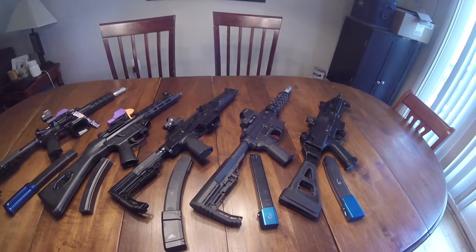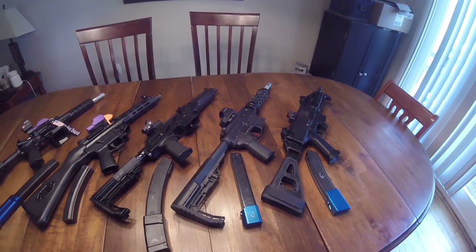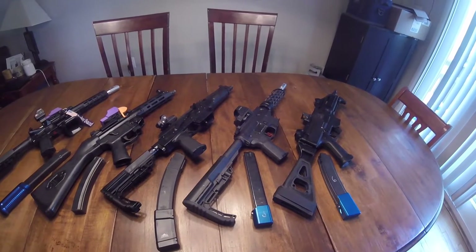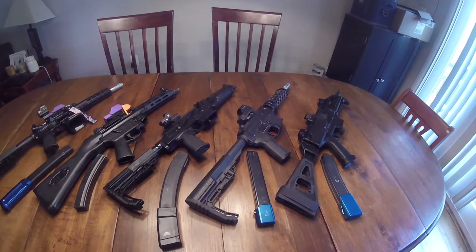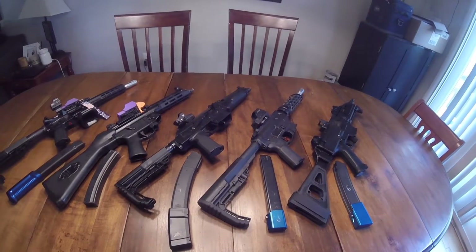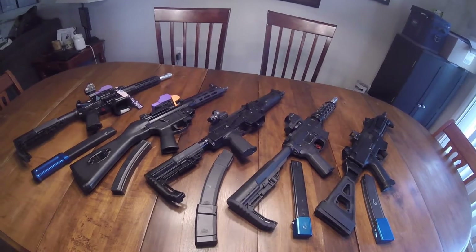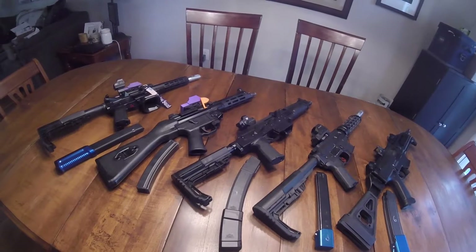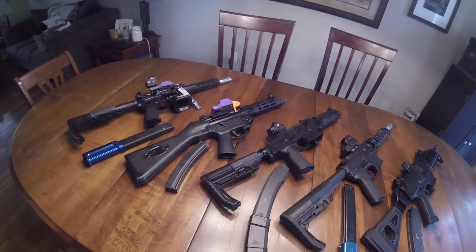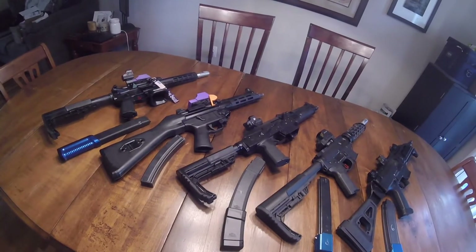I'm going to try to talk about five categories for each of these guns: ergos, recoil, optics, trigger, and magazines. All of those things play a big part in success in a competitive scene. You'll notice I did not mention reliability — all of these guns are reliable. If they weren't, they wouldn't be on the table.